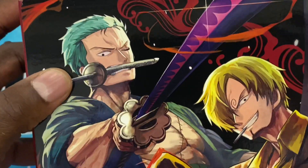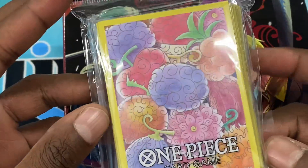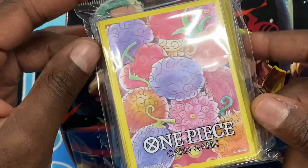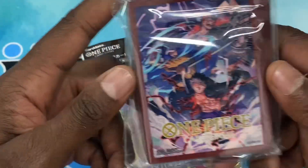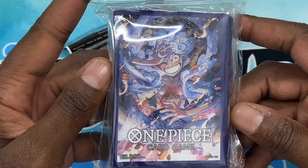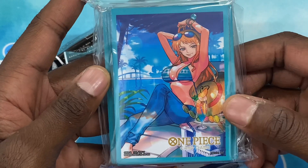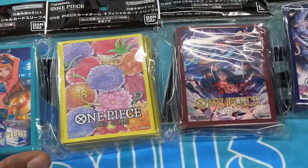We also got in the devil fruit sleeves — all the devil fruit sleeves! I believe this is 75 sleeves per pack. You definitely want to have some outer shields with these just because they're not the best when it comes to durability. We've got the captain sleeve, Gear Five, and last but not least everybody's favorite — Nami with the straw hat. There we have it, new sleeves!